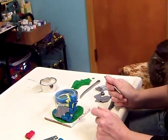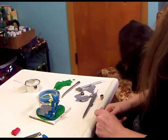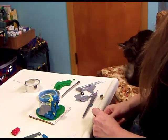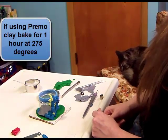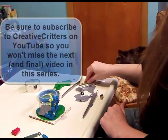Now you're going to want to bake this guy — about an hour to be safe. Bake him for one hour at 275 degrees for Premo polymer clay. For any other brand, check the package and make sure you bake at the right time and temperature.